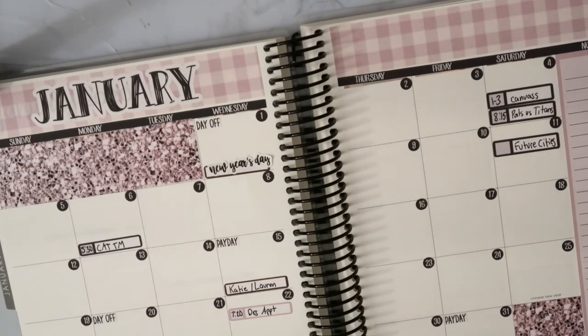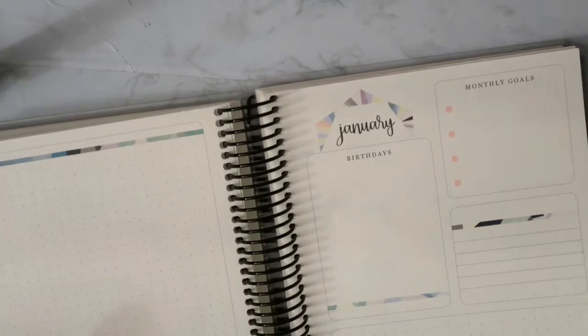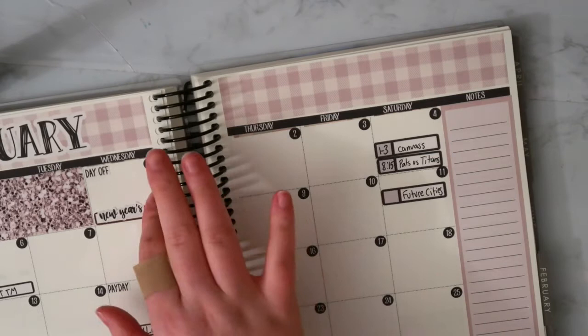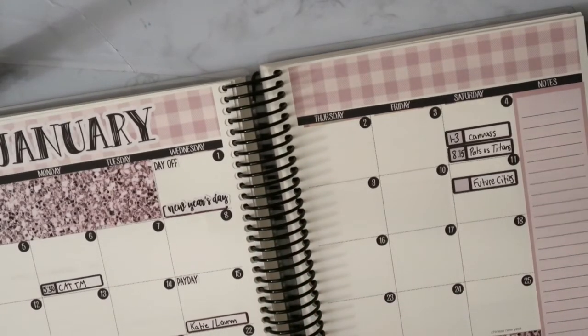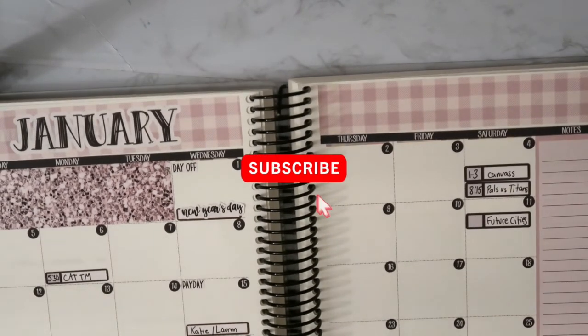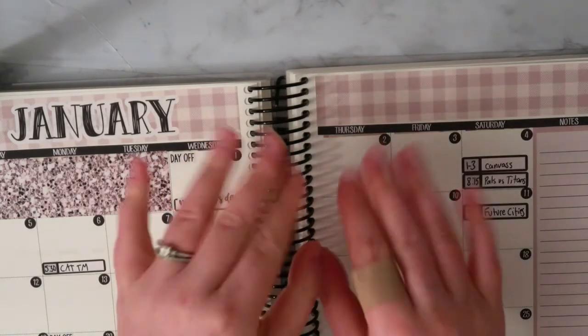Okay, so this is what the month looks like. I'm sorry I can't fit it into the frame — my current tripod is not cooperating very well. That is pretty much going to do it for this January monthly spread. I don't typically use the monthly goal setting pages, so it's usually just my monthly spread. I do reference this and fill it in — at the end of the month I'll come back and fill in other things we might have done. Thank you guys so much for watching. If you enjoyed this, don't forget to give it a thumbs up, subscribe to my channel, and I will see you all in my next video. Bye!